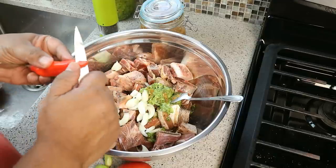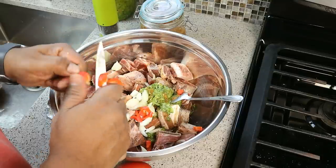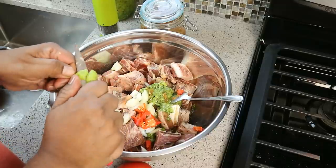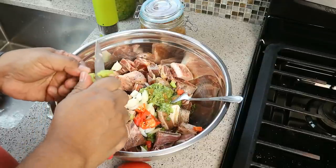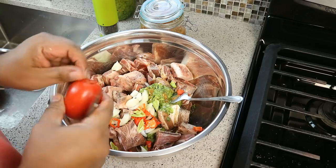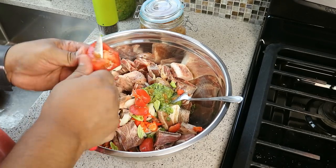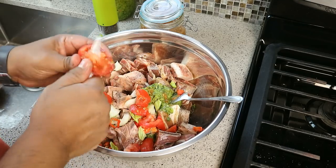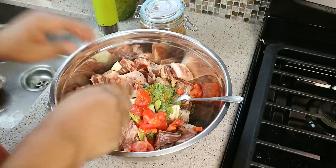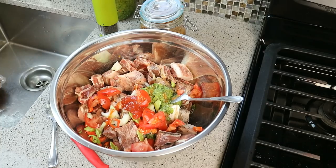These are called pimento peppers or seasoning peppers — it might be difficult to source, but if you can, it adds a lovely flavor to any sort of meat, fish, or seafood. Three of those tiny green ones, fresh out of my garden. We need a tomato — just cut off the top stem area and give that tomato a rough chop. All we'll need next is about a tablespoon of ketchup, because the acidity from that ketchup as well as this tomato is wonderful. That's about a tablespoon or so. Give that a good mix.